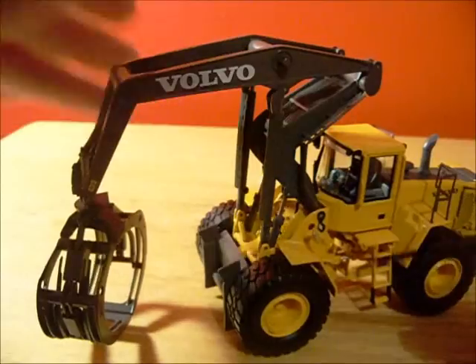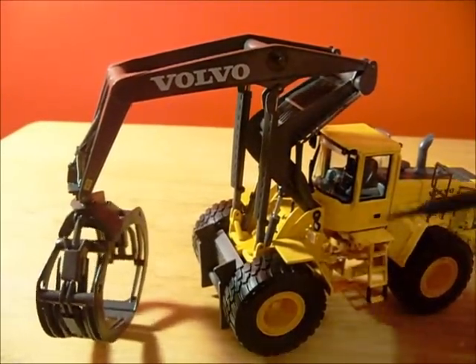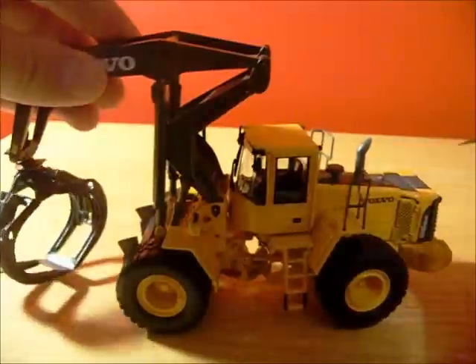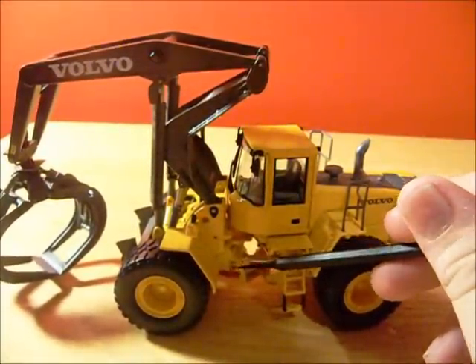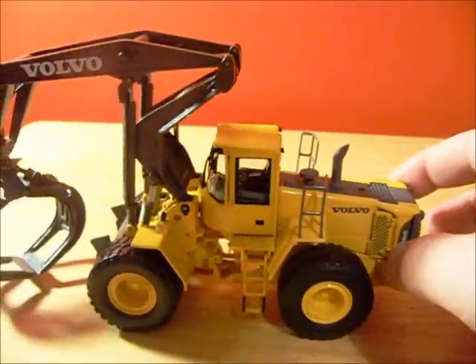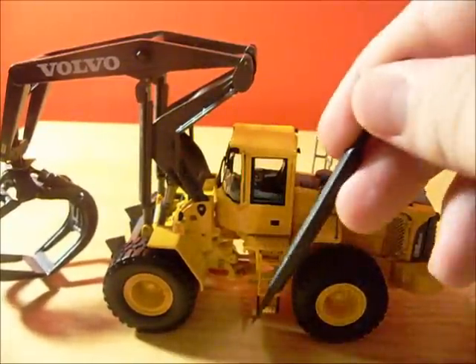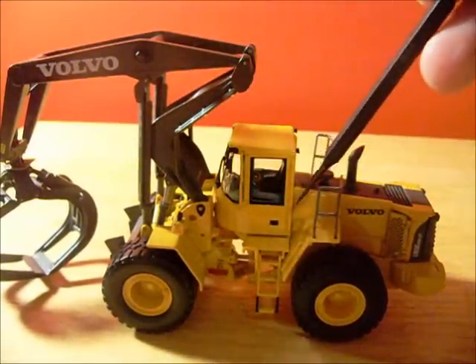There is a fender right here — it is metal — and a work light. Down in here you have a warning decal and an articulation lock. So if you don't want your machine turning at any point, you just flick that and it will not turn. And then you've got your steps going up into the cab — they're plastic, but they're durable plastic.